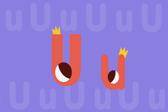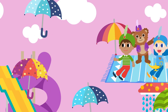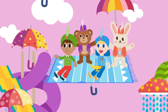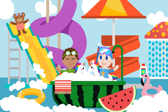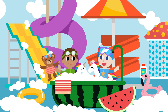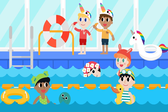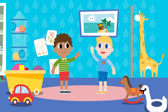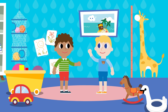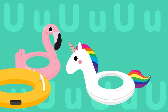Long U sounds like u-u-u! Flying up with a rug is fun. Swimming in the tub with a tube is fun. Playing an umpire wearing a unicorn cap is fun. Hurry up! Let's play together! U-U-tube! U-U-unicorn! Unicorn!